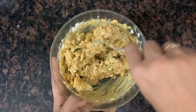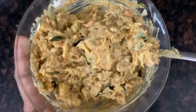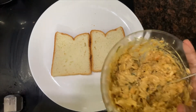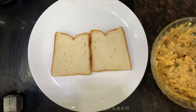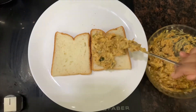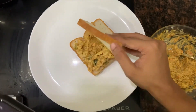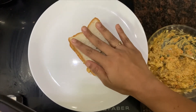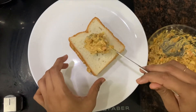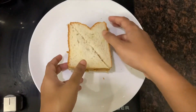I will mix it with a little creamy formula and fill the bread. You can also do it with the grill. I have three layers — you can do it with the first layer. I will do it with the toast.